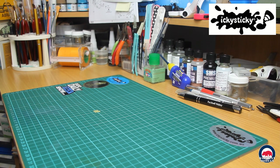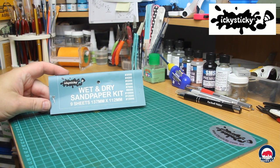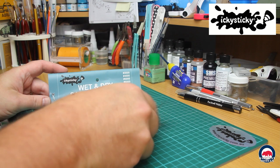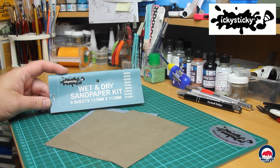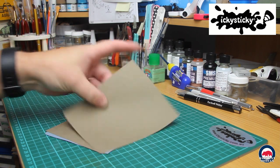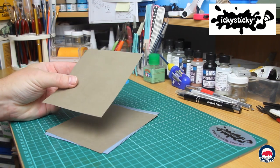I also picked up the Icky Sticky wet and dry sandpaper kit — nine sheets, 137mm by 112mm, and you get nine different grits: 3000, 4000, 5000, 6000, 7000, 8000, 10,000, 12,000 and 15,000 grit. It's silicon carbide abrasive with a latex backing — strong, flexible, waterproof for wet and dry applications, and best used when wet.